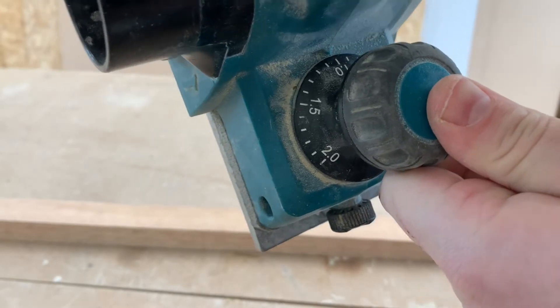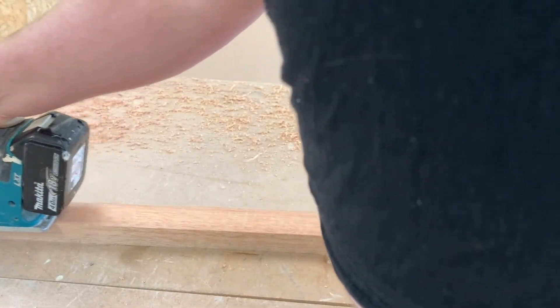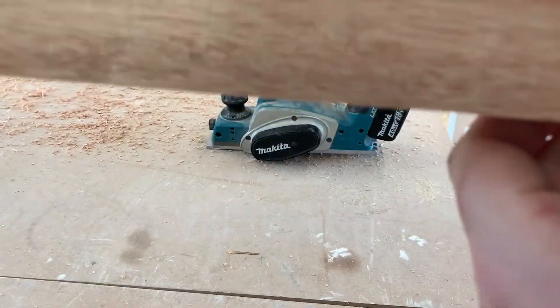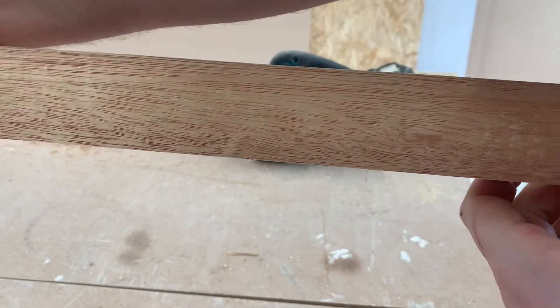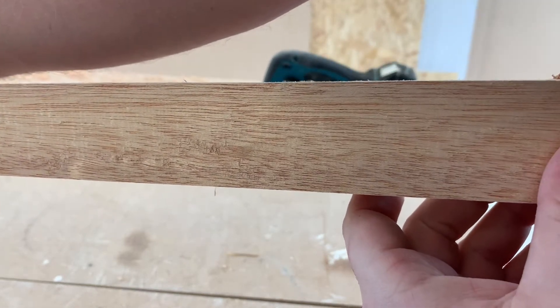That's about as much as you'd want to take with hardwood with this planer. As you can see, it's a pretty crisp cut for a planer that's been hammered. I'm going to show you a cut with a new planer — exactly the same one.